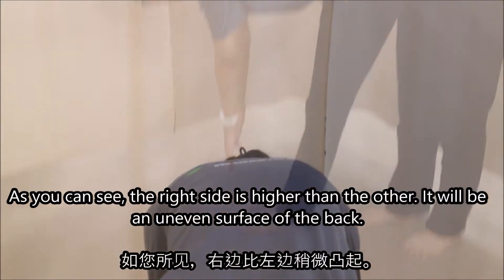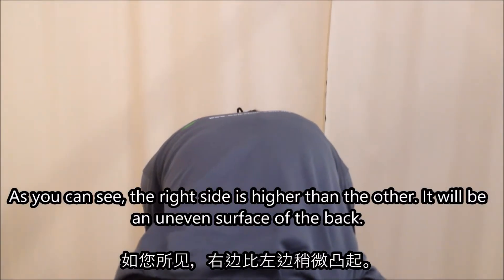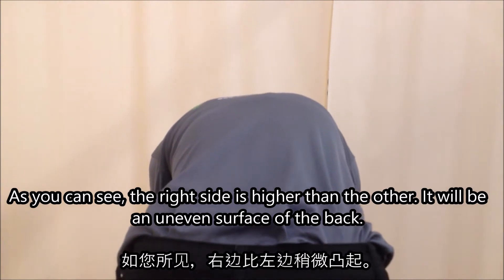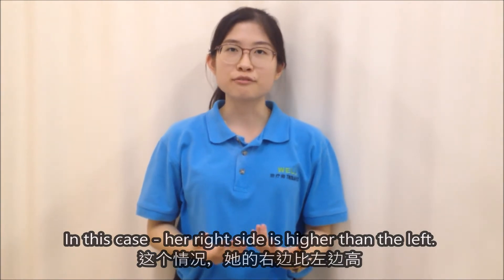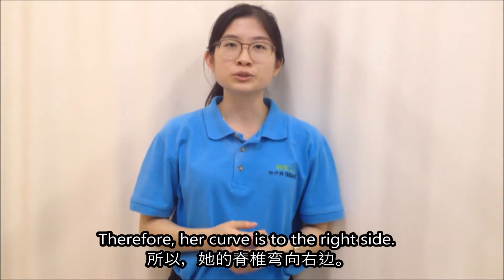As you can see, one side will be higher than the other — it will be an uneven surface of the back. In this case, her right side is higher than the left. Therefore, her curve is to the right side.